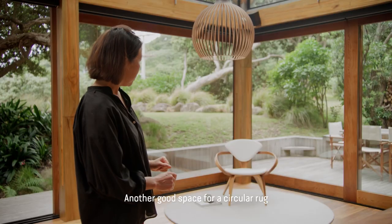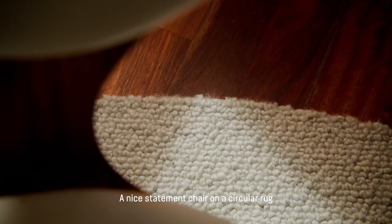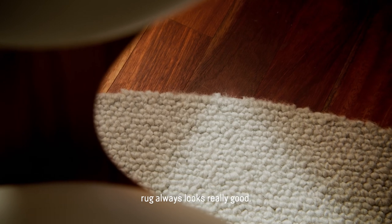Another good space for a circular rug is in a little nook. A nice statement piece here with a circular rug always looks really good — really simple.